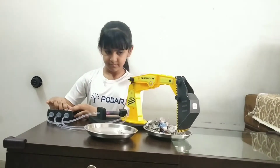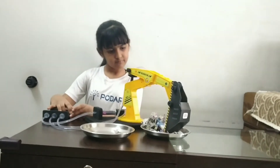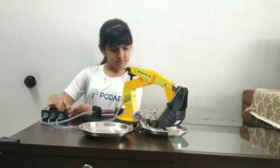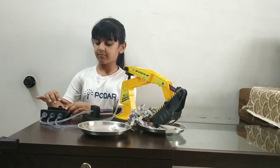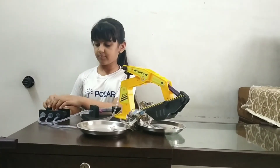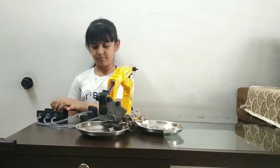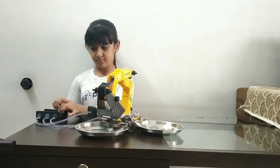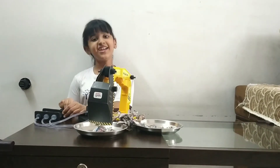Syringe two moves the arm. Syringe three moves the boom. Thank you.